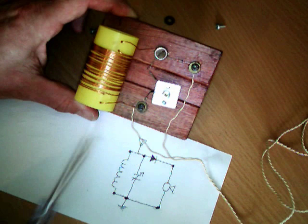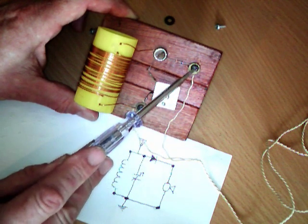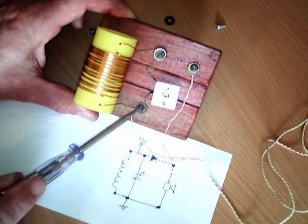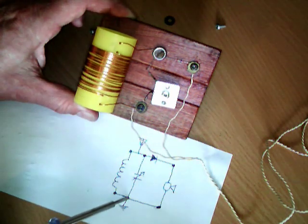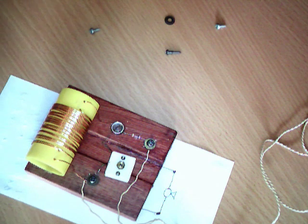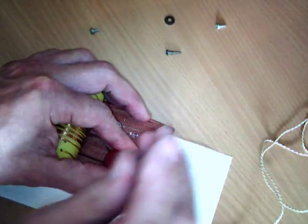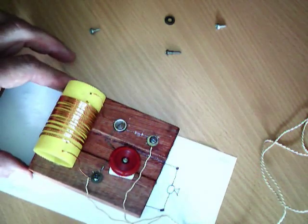We've been round the circuit and made all the connections. As you can see, you only need three screws and three washers. That connection there is between the diode and the earphone. That connection is between the other end of the diode, the top of the capacitor, and the top of the coil — that becomes the aerial connection. And then the bottom connection is where the other end of the coil, the bottom of the capacitor, and the other wire from the earphone connect — that becomes your ground connection. So that circuit is now ready to go.